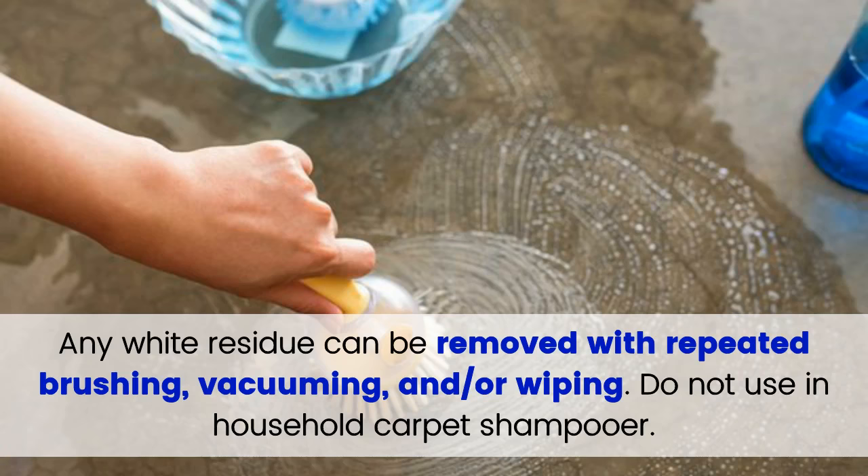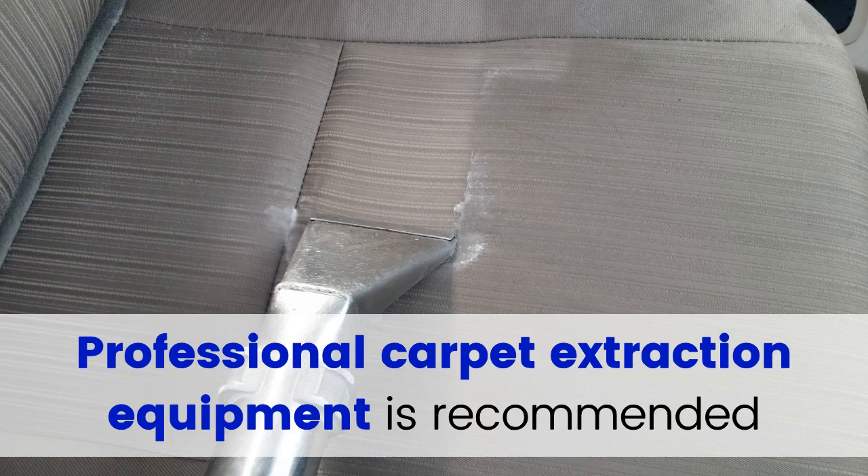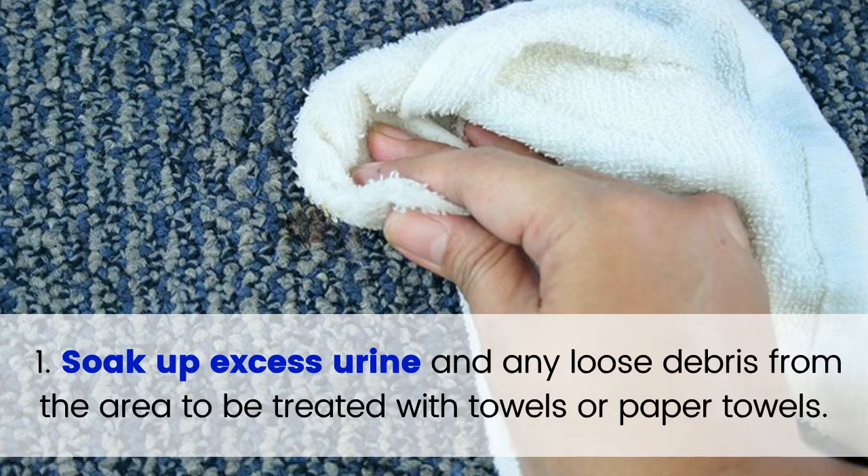The OdorCleanse process may leave a white residue that can be removed with repeated brushing, vacuuming, and/or wiping. Do not use an in-household carpet shampooer. Professional carpet extraction equipment is recommended to remove excess water and residual OdorCleanse for carpets and rugs. For use with extraction equipment, follow the recommended steps.